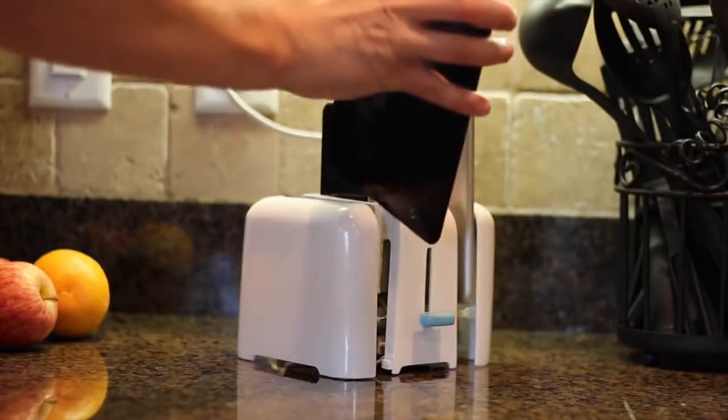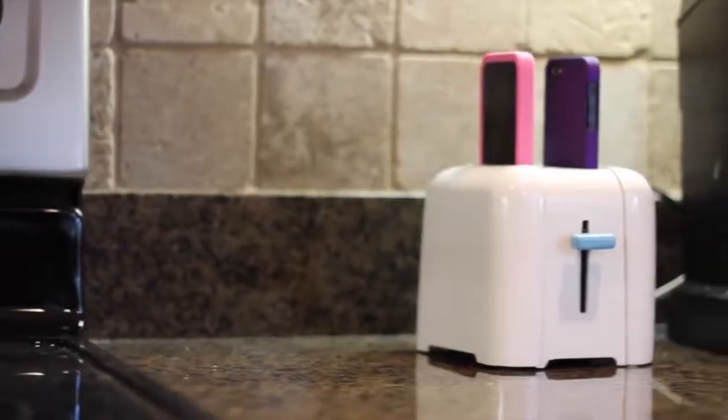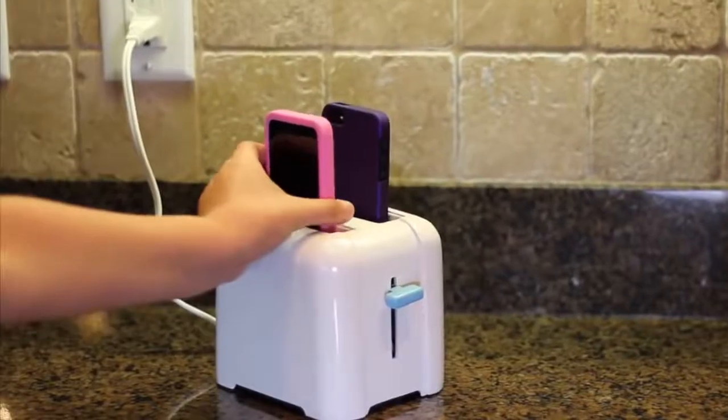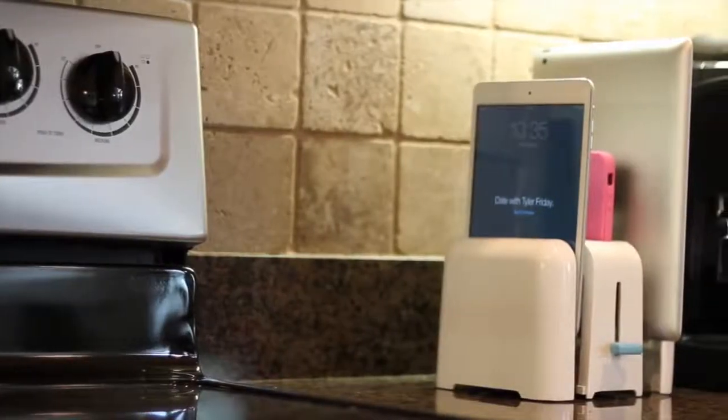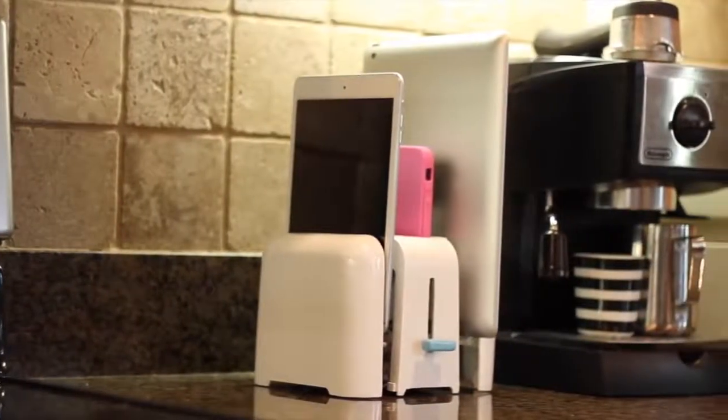Foaster has a built-in power supply that charges each device at up to 2.4 amps. This means that Foaster has just one cord to plug in, and your devices will be juiced up in no time. Foaster's power supply automatically switches from 110 volts through 240 volts, so it's compatible internationally.